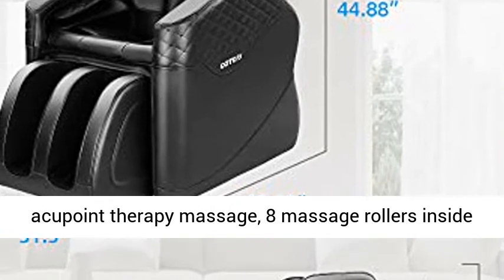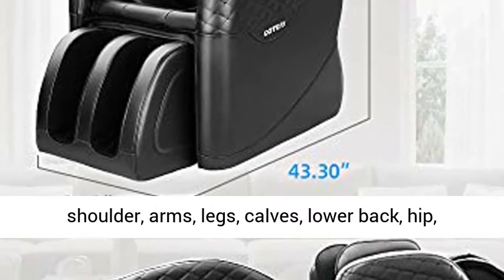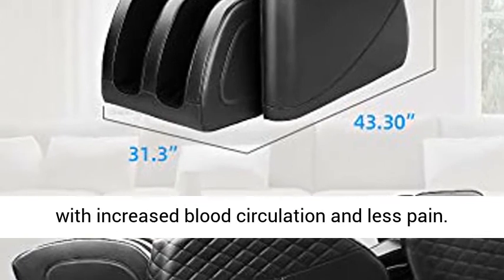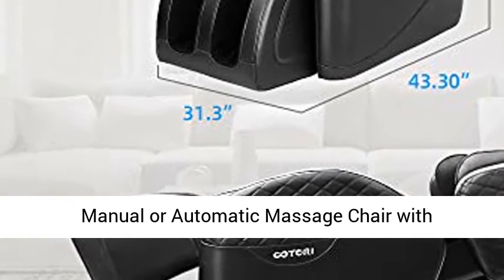Eight massage rollers inside the backrest and a total of 16 airbags placed at the shoulders, arms, legs, calves, lower back, hips, and waist. Your muscles and joints will recover faster with increased blood circulation and less pain.